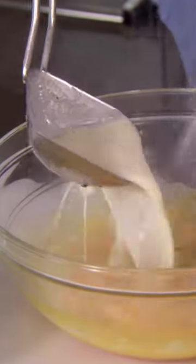Temper the egg yolks with the cream. Strain the custard into a pouring cup.